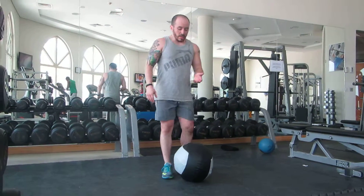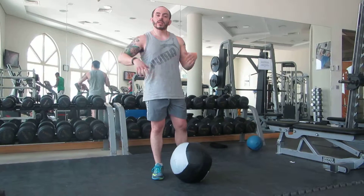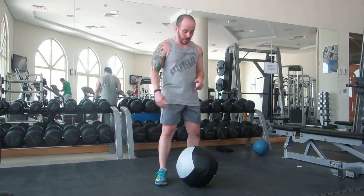Now, as simple as that is, there are a couple key things I want to focus on to keep you from injuring yourself and fatiguing certain parts of the body that should not be getting fatigued, like the lower back and shoulders. So let's just take a look at it first.